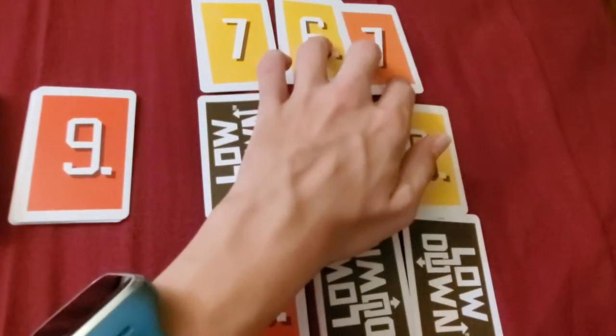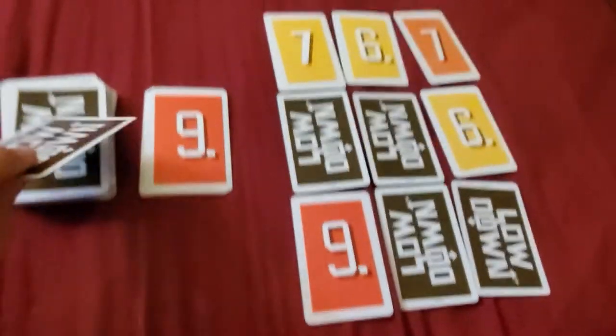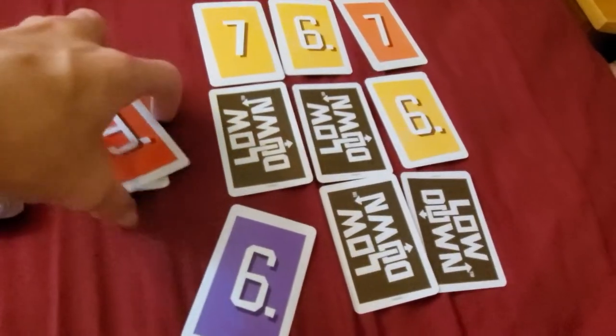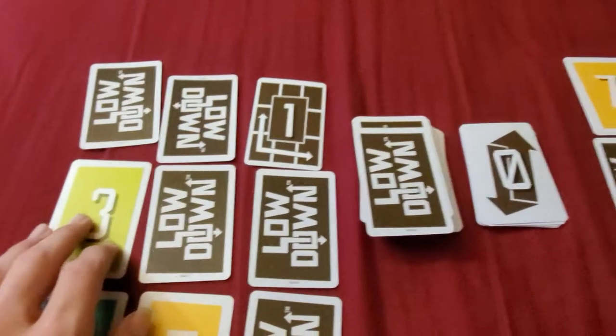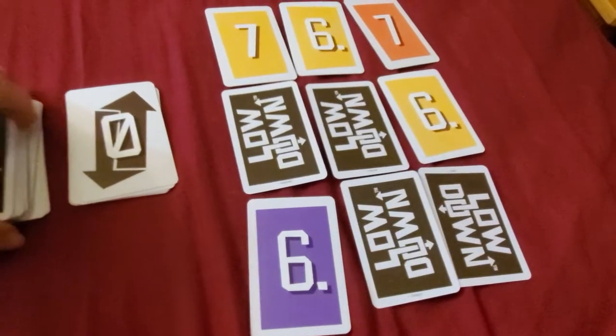It goes on to this player's turn. This player picks up the 6, swaps it with the 9, which goes into the discard pile. The player on the left picks up a 4, puts it face down in exchange for a 0. Now since that was an action card already in the grid, it can't be used. The guy on the right takes the 0 and swaps out the 7 for it.